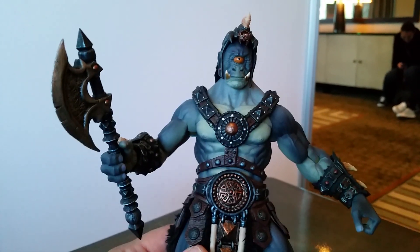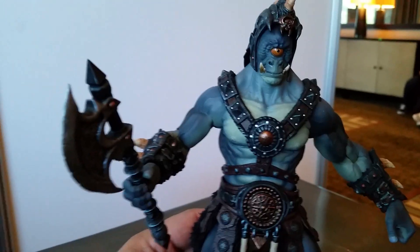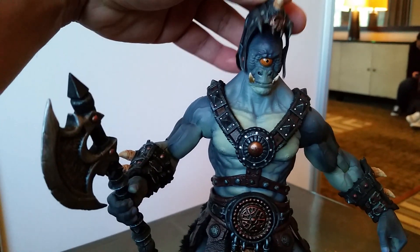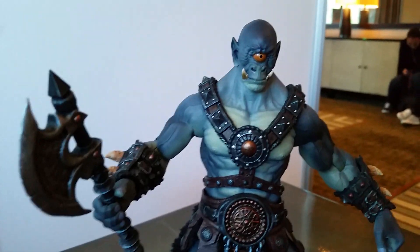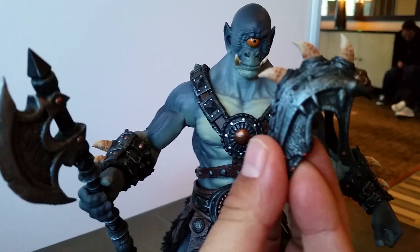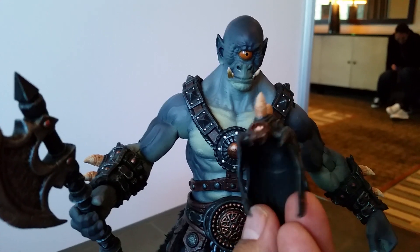He's a cyclops and he's got a removable helmet. Look at those horns. He looks cool without the helmet, but I think he looks even cooler with the helmet.